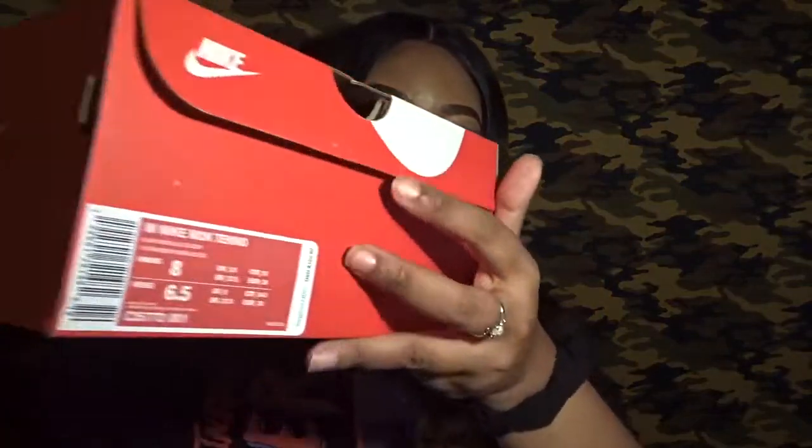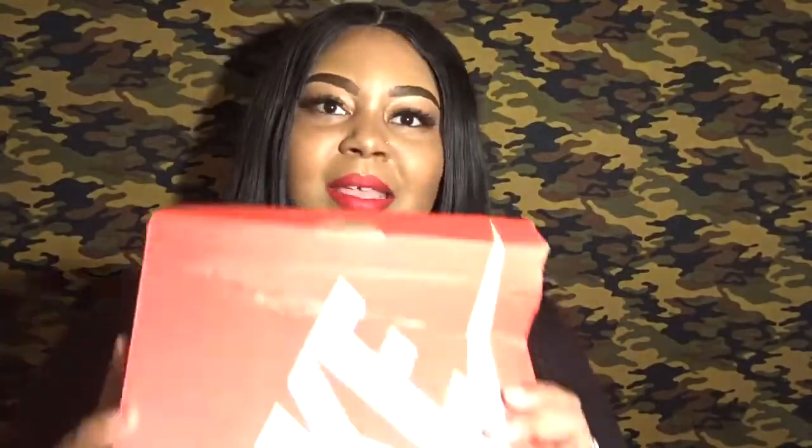I probably could get them on sale, which I definitely did. I think they were $44. I put all of the information in my description box. They came in a typical Nike box. I got them in a women's 8, which is a 6.5 in men's. The only thing I'm upset about — I don't know if it's UPS because it shipped UPS SurePost, meaning the post office was the last people to touch my box.